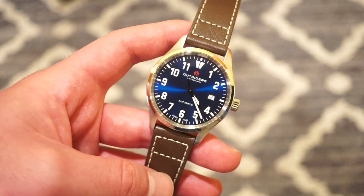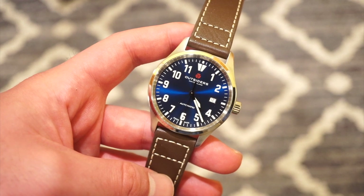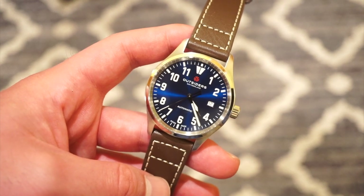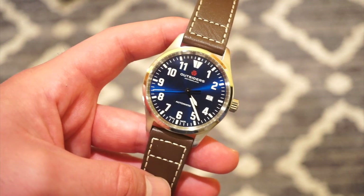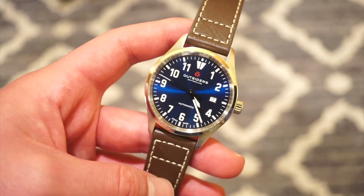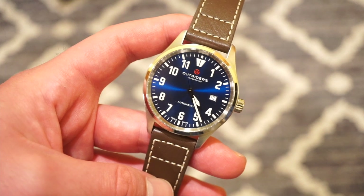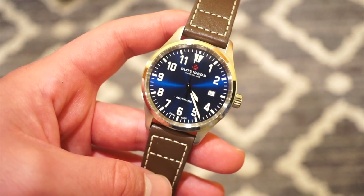Anyway, this is their new Phoenix edition — it's a flieger in the sunray blue dial. There are a couple of different variations and I will drop a link to their website in the description below. This is not a sponsored video; I did buy this watch with my own money so I'm going to give you an honest and thorough review. It doesn't feel like a microbrand watch — it feels like a watch from a brand like Hamilton or Tissot.